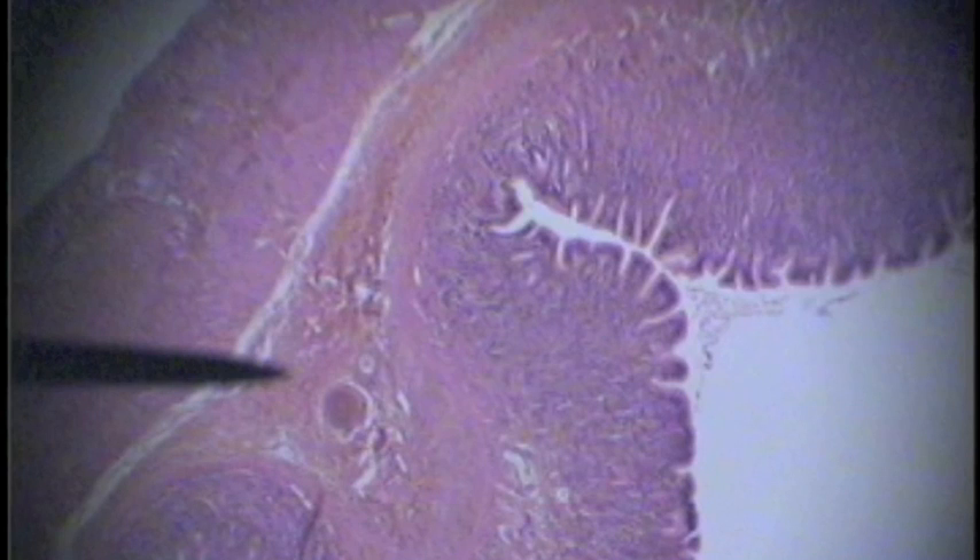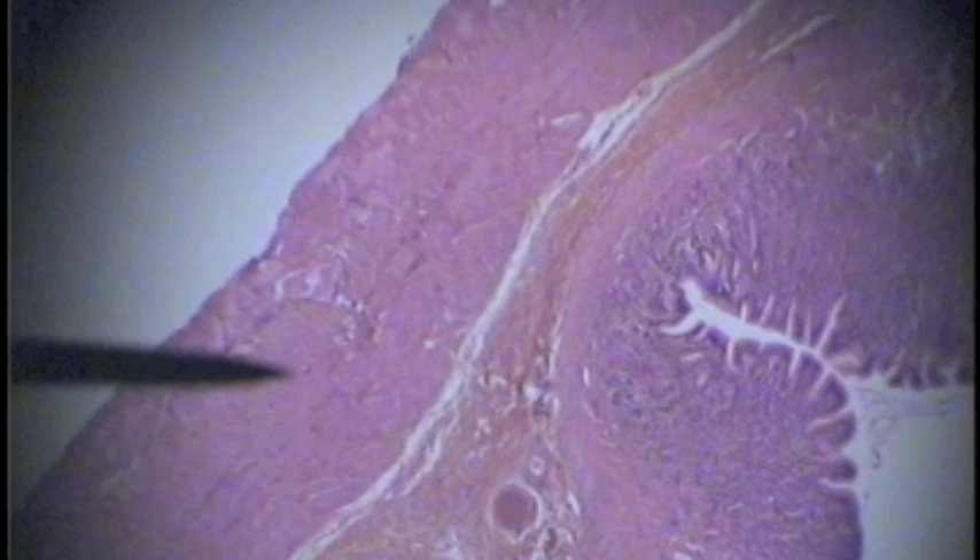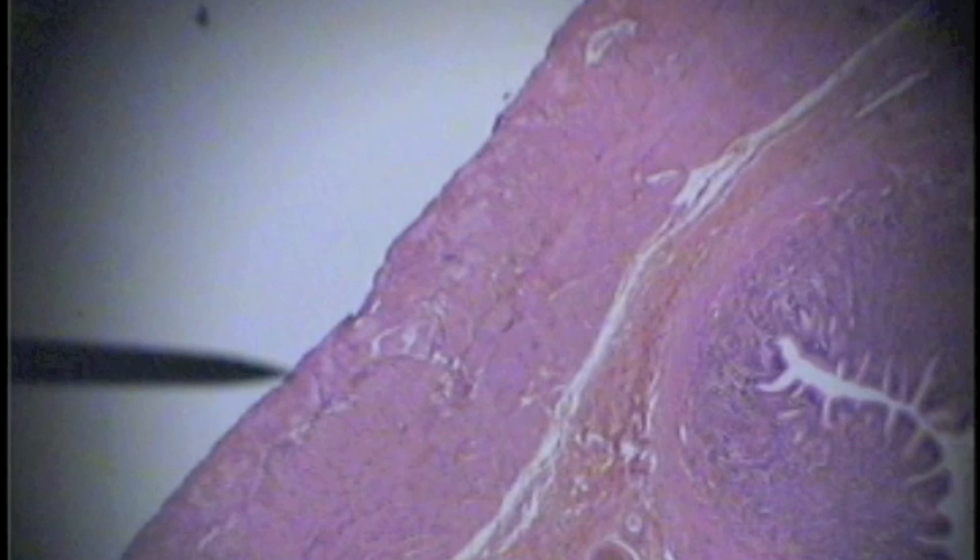Here the pointer is in the submucosa of the stomach. Now we're in the tunica muscularis. Indicated here is the tunica cirrosa. The pointer here is in a gastric pit.